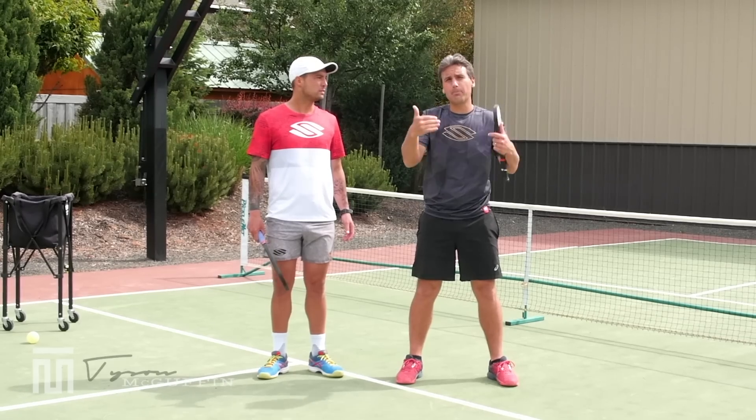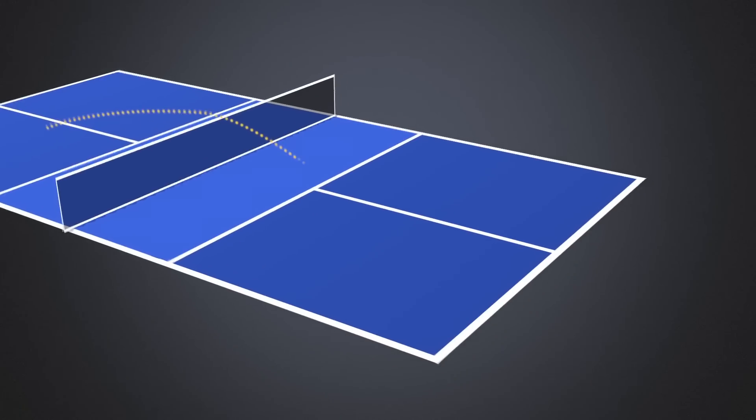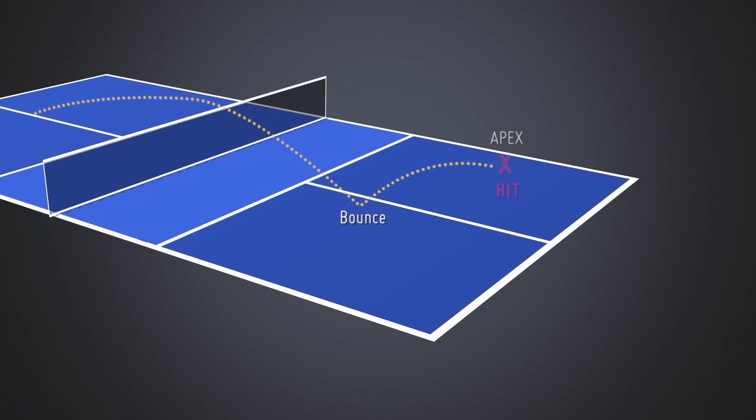What we want to do is prepare our body to get in the perfect position where we can take the ball after it bounces, sits up at the apex, and even maybe starts coming slightly down. That's going to be when the ball's decelerating. It's much easier to have high percentages on our third shot drop when we're putting ourselves in that position — taking the ball when it's decelerating rather than when it's accelerating into the paddle.